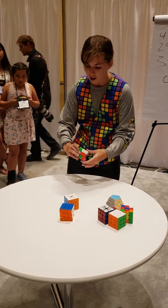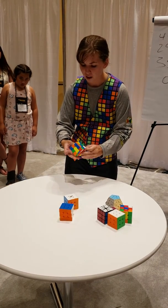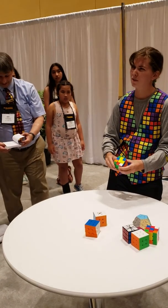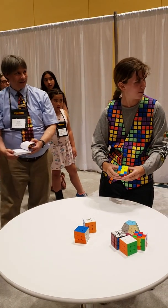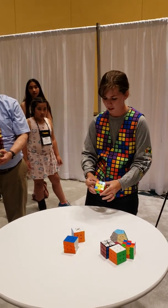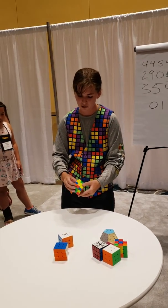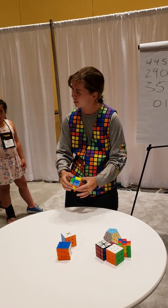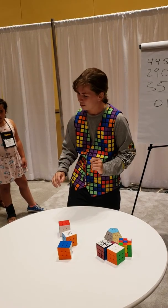I'm going to start now. 3.14159265358979323846... Did I mess up? No. 3.14159265358979323846264387510... That's about as far as I can get. Is that right? Well done.